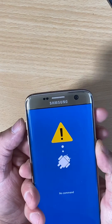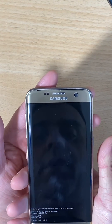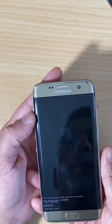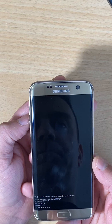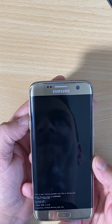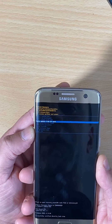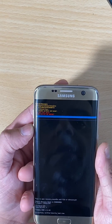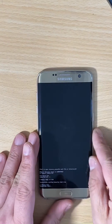If you get a prompt, just press the power button and volume up shortly. Now go and select wipe data factory reset, confirm yes, and we're all done. Thanks for watching.